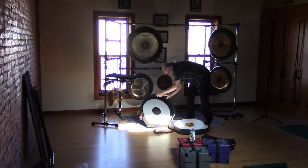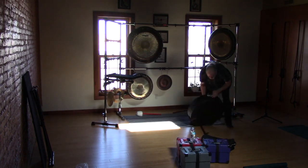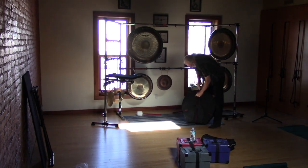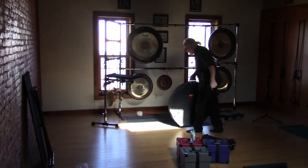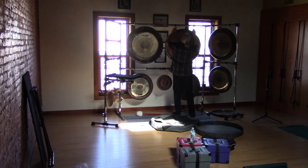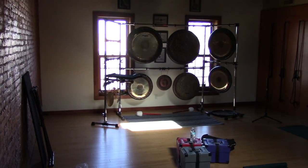And a Venus gong on the bottom right. Third and final gong case: we have a Sound Creation sky gong on the bottom and a Sound Creation earth gong on the top. So that covers all the gongs.